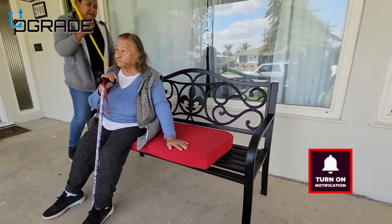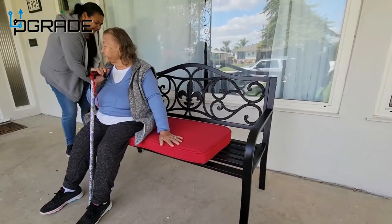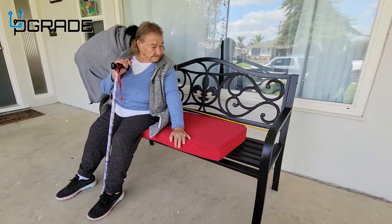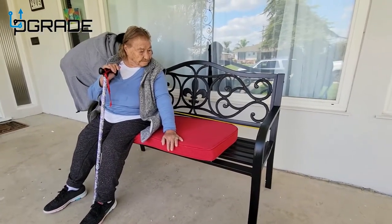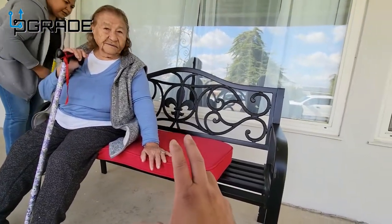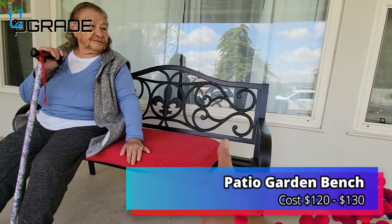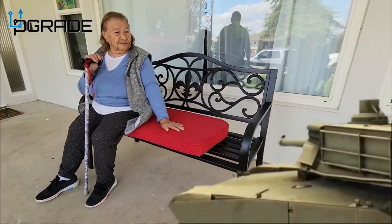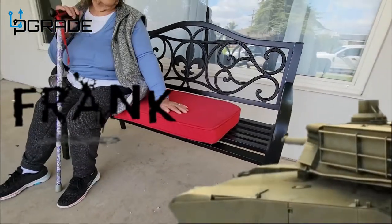The bottom is 49 inches, and the cushion dimensions are 49 by 47 by 4 inches thick. So there you have it, folks. If you guys like what you see, make sure you subscribe — your host Frank the Tank, we're out.